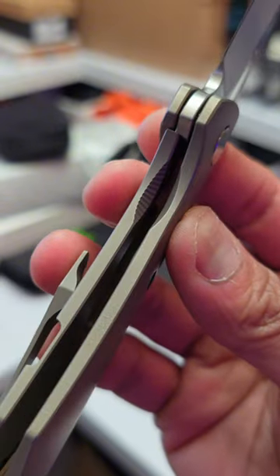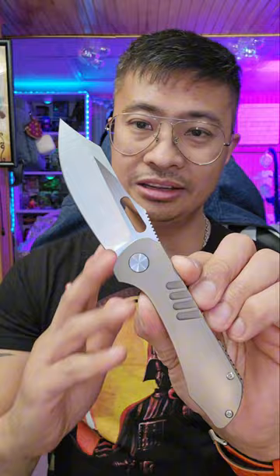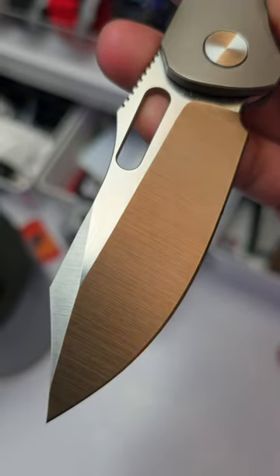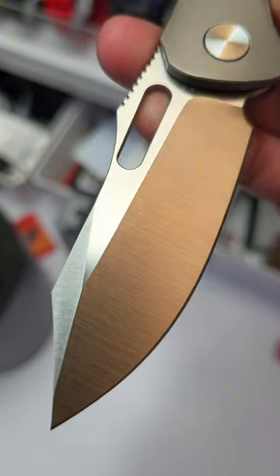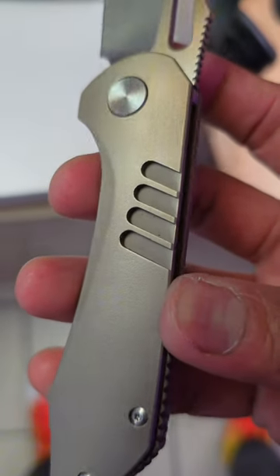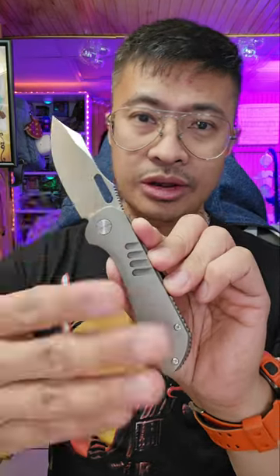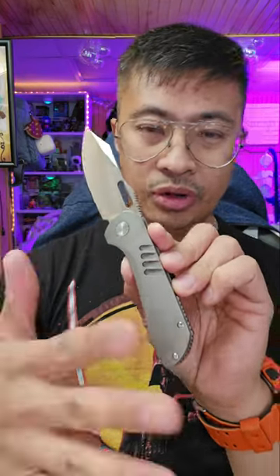It is a frame lock, and you do have weight reduction on the inside. I really love this aesthetically — I love the blade geometry, and the grind looks really nice. I guess the only thing I think is weird design-wise is the four lines right here. I feel like you don't really need that because it's not on any other part of the design, and the Shocker would have had a much cleaner look without that.